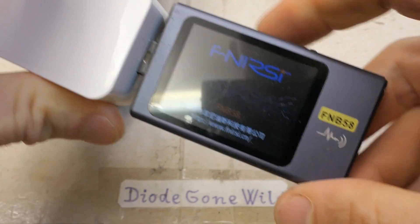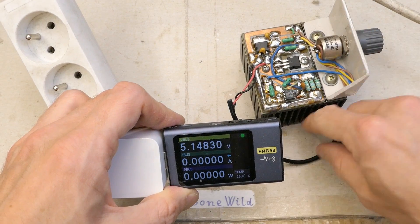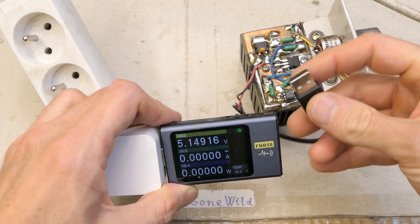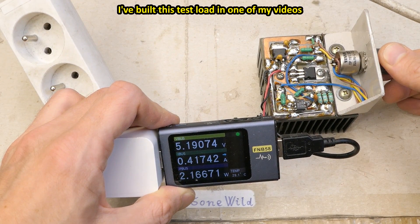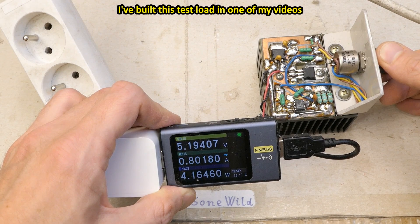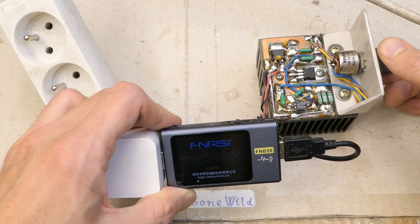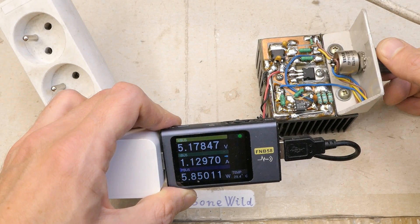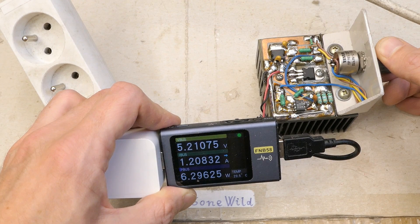Let's connect the USB tester to it. It seems to work. Now let's use my test load to load it, because running it with no load doesn't really show much. The voltage seems fine at one amp. It actually goes further — it can supply beyond one amp and still maintain the right voltage for a USB port.